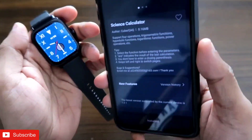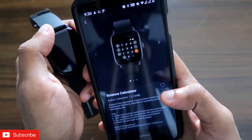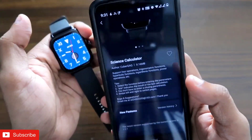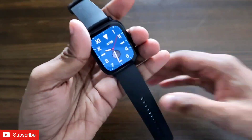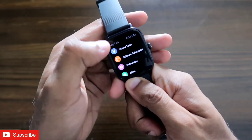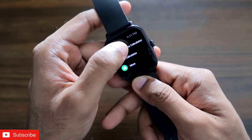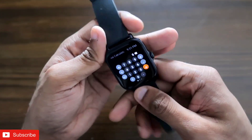There are also new features being added to the calculator app, and all the apps in the store are getting updated within a few days, which is a really good addition to the already strong app support for the Amazfit GTS3. Now let's see how the calculator app works. After installation, click on the crown, scroll down, and you'll find the scientific calculator app. Click on it and a whole new interface will open.